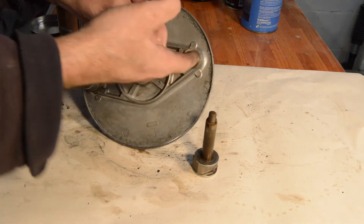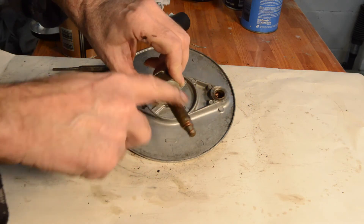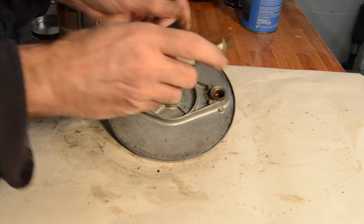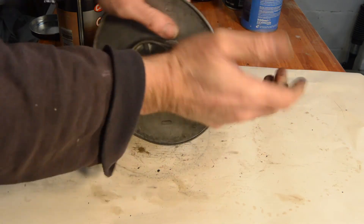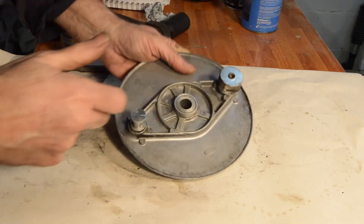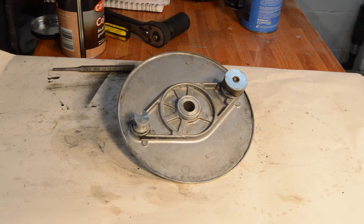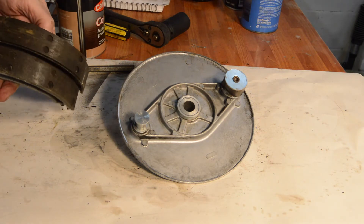Right, it's our back brake. A bit of anti-seize on the spindle - nice and loose and some free play, which is good. And then we will have our brake shoes which I'll just clean up in a second.